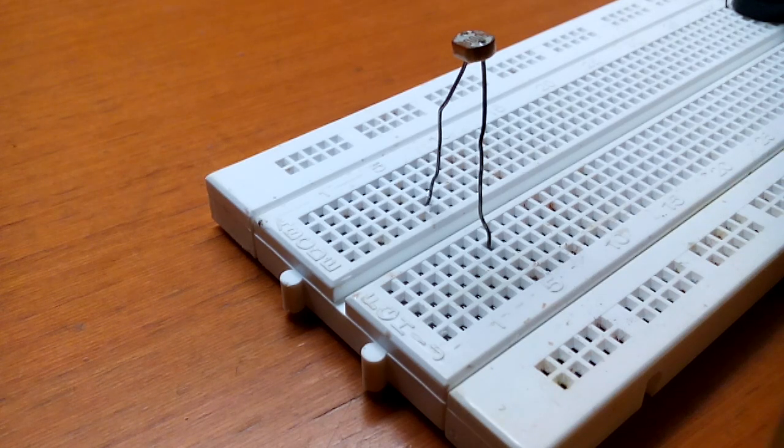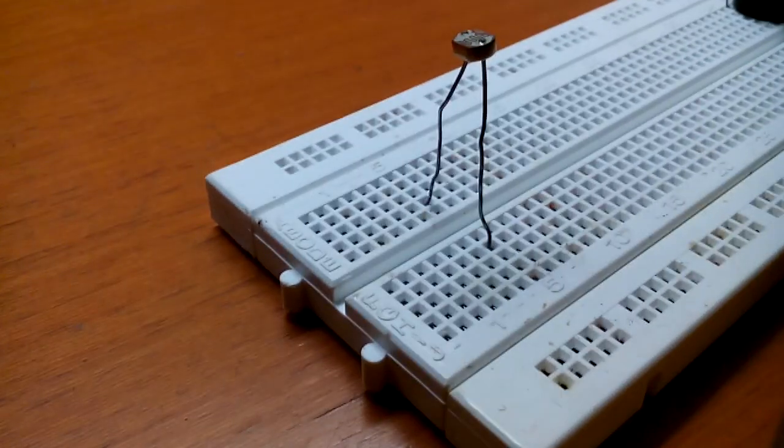All you require is an LDR — a light dependent resistor — a LED, and a 9V battery.